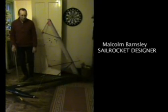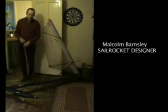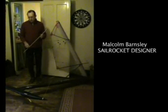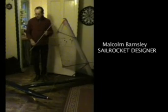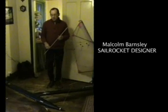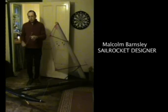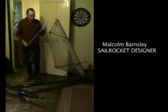So if SailRocket is such a fantastic design, how come as yet you haven't actually achieved the record? Well, I think the short answer to that is that because SailRocket is so different to all previous boats that I've been involved with, and we've been involved with as a team, its behaviour on the water is quite extraordinary and takes a little while to understand. And even if its behaviour on the run itself is known and predicted, its behaviour off the course is most unusual and we've had to learn the lessons of this unusual behaviour.